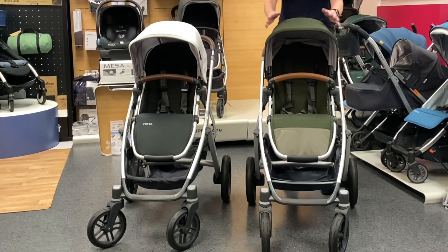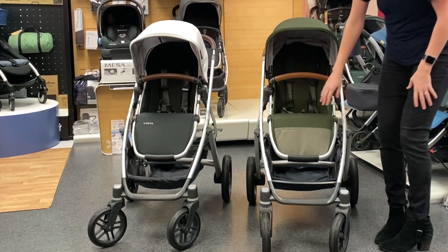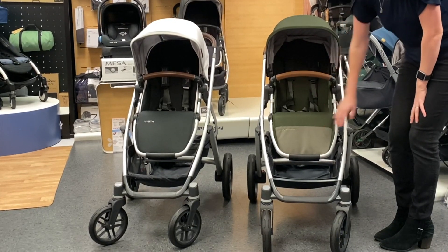Today we have the Vista V2 in the new hazel color, which is a nice green with color blocking going on on the footrest of the seat.